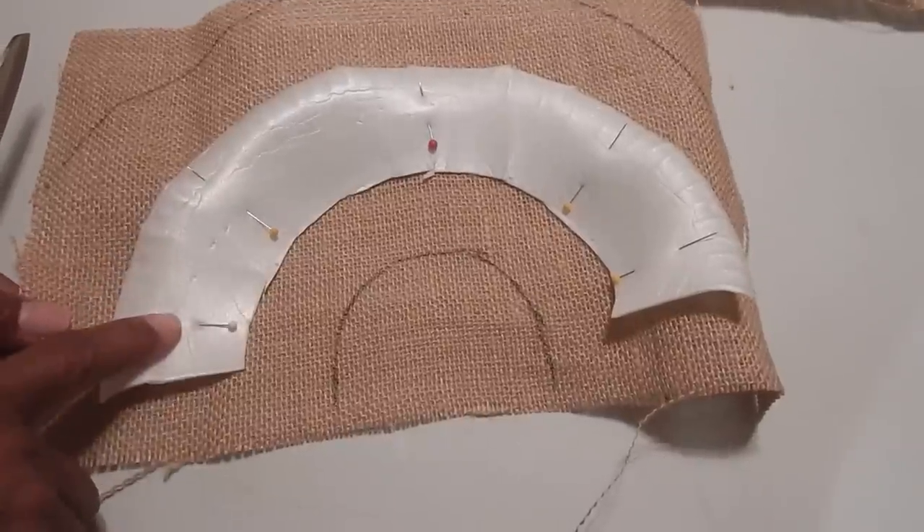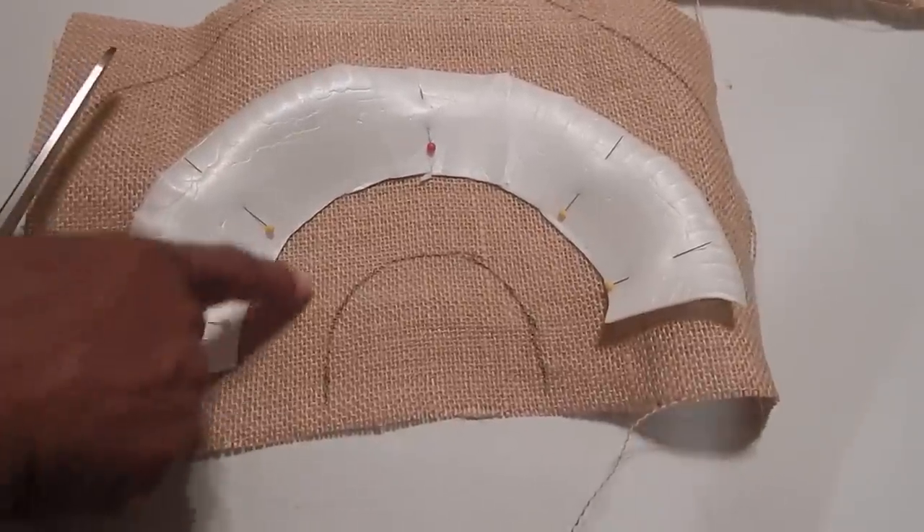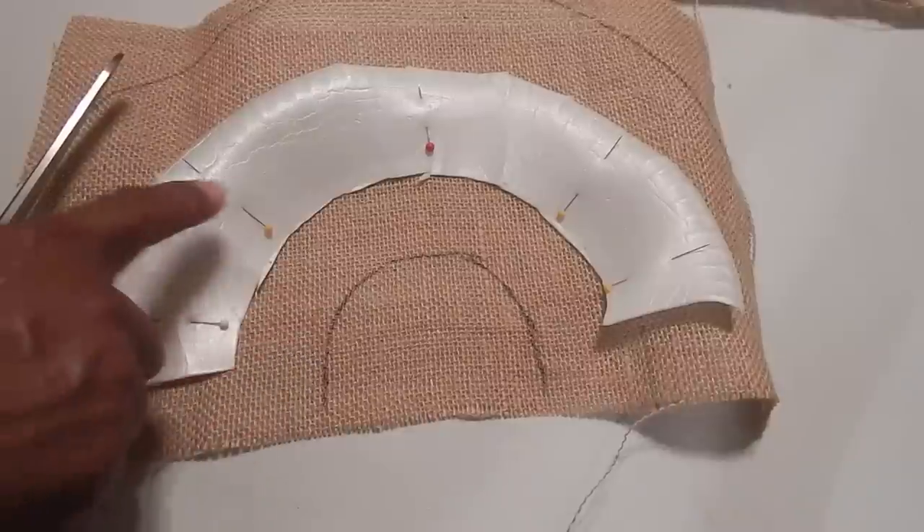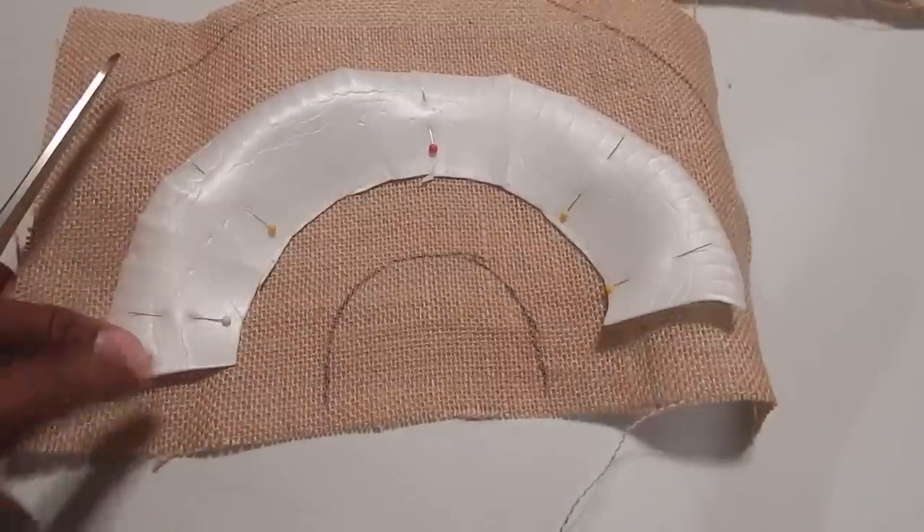I have pinned my bowl directly to the fabric and I've used a marker to make an allowance for the area that I'm going to fold over onto the bowl. Now I'm going to cut.